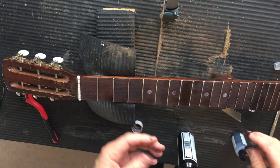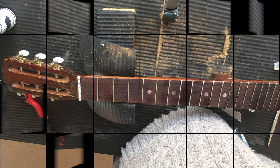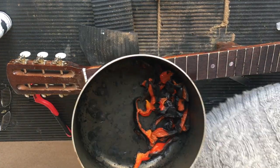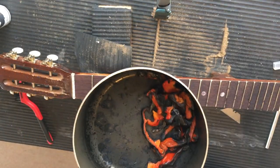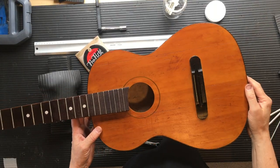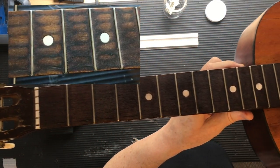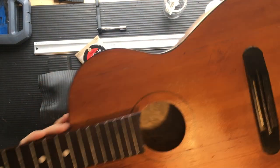Oh no - I got distracted by YouTube comments. There was a burning smell - it was my peppers on the boil and I forgot about them. Much for my smoke alarm. But look at that - I forgot to show you, that's the body tidied up, it needed it. And that's the neck. I forgot to show you the neck too so I'll put this video before. I just have to do the head and polish the sides a bit but it's looking a lot better than what it was.